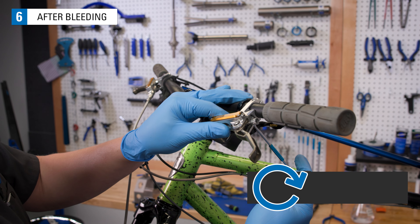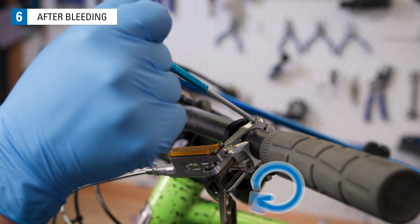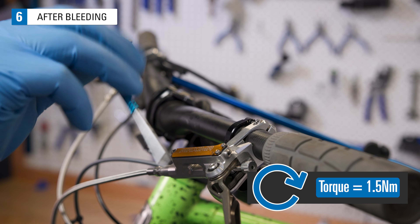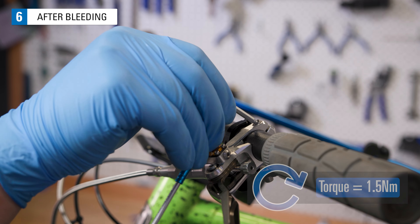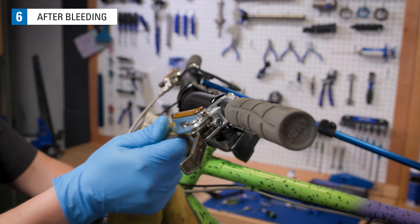Reinstall the brake lever. The bolt below the lever should be tightened to 2 Nm. Then the compression bolt should be tightened to about 1.5 Nm. Clean the lever with a clean rag and isopropyl alcohol.